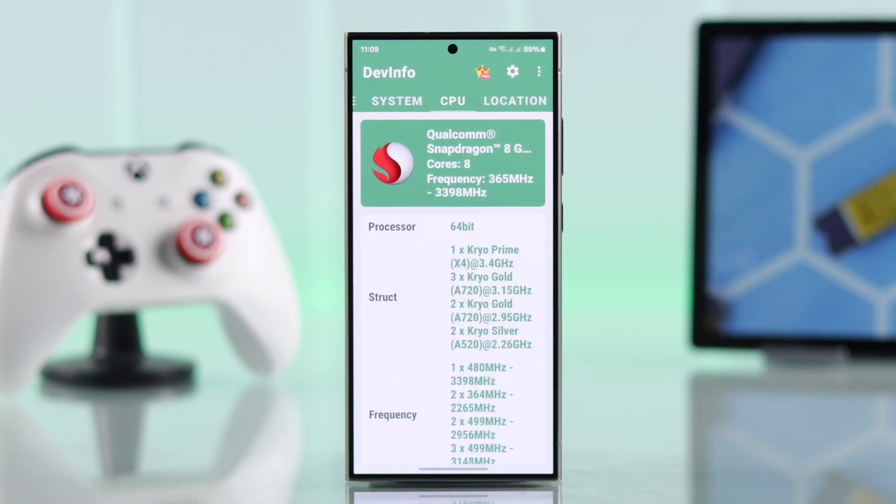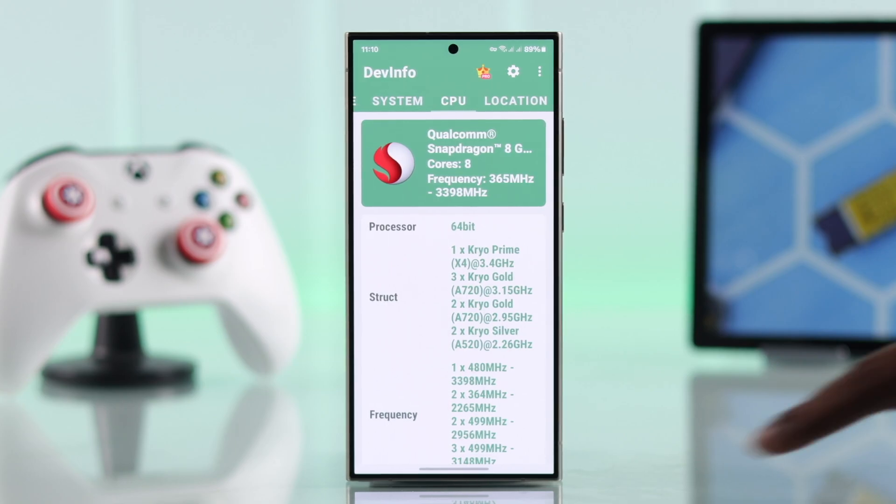And that's it. As you can see, along with other information, our phone is running on Snapdragon. So this is the only way you can find out about the CPU of your Samsung phone. Thank you for watching.